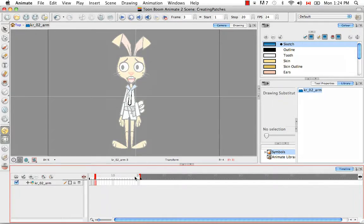The next thing I'm going to do is take this red bar and drag it across so that only the three drawings are exposed. Then I'm going to create a new drawing layer and rename it Patch.